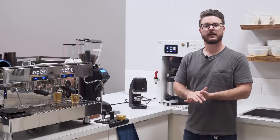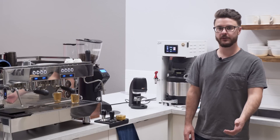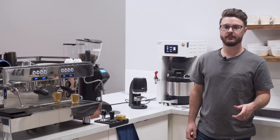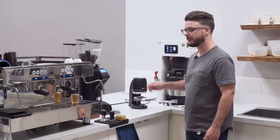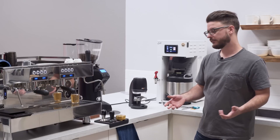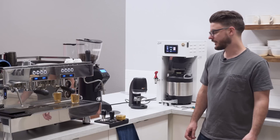Hey everyone, it's John from Seattle Coffee Gear. I'm here in the commercial kitchen. We're doing a commercial crew review of the PuckPress Q2. This is the new PuckPress from PuckPress. It replaced the Q1 that they made. This model came out a little bit ago. We recently started carrying it so we're doing a review of it so you know what to expect, how it works, how to set it up, and all that sort of stuff.